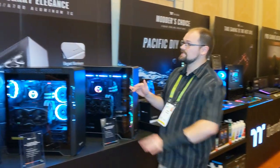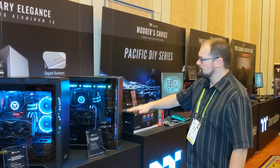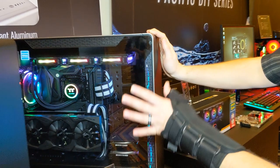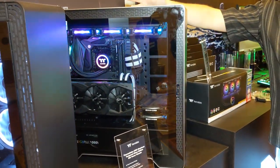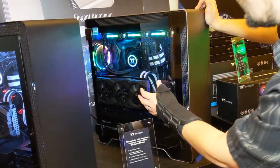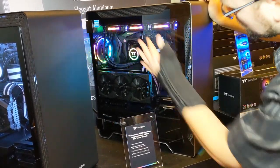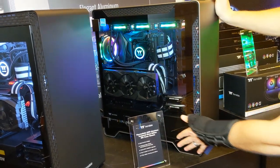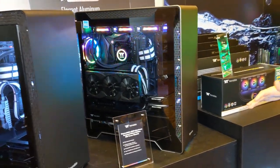They have three new cases - an aluminum series and a steel series. This is a huge roomy case, very professional design, looks excellent. We've got room for radiator install on the side, room for 360 millimeter radiators on the top. We have a hard drive cage that can be right here on the top, or a PSU shroud, but the PSU shroud does have a cutout so you can still see the power supply.